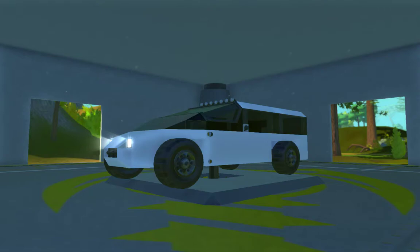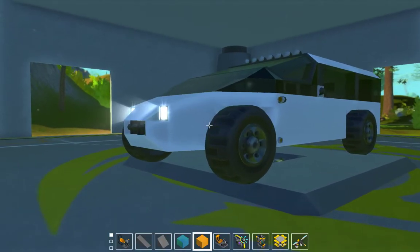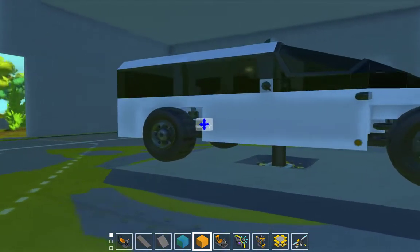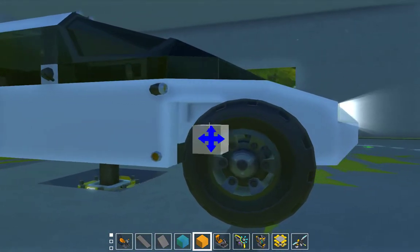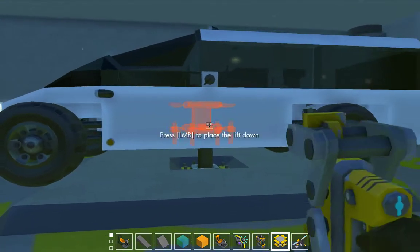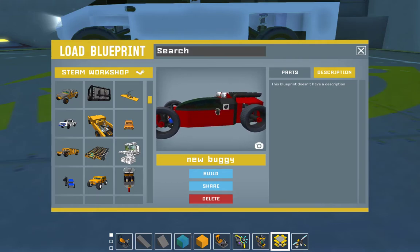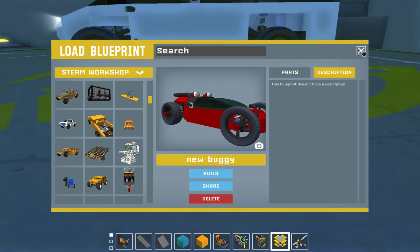Hello and welcome back to Scrap Mechanic. In this video I am going to show a truck or van, or whatever you want to call it — the vehicle I've been working on. It is mostly a van. I was thinking of making something like this but bigger, and I wanted to make it like a big truck, but it ended up being a van.